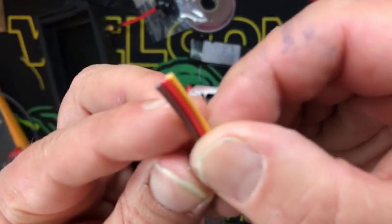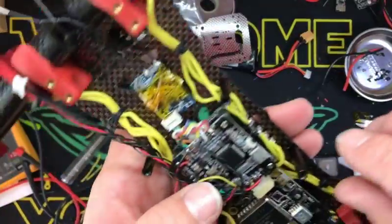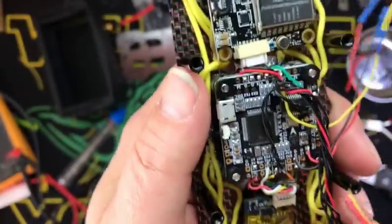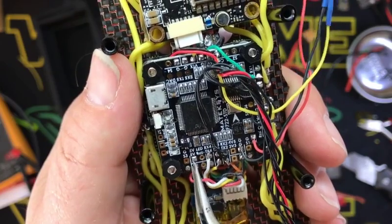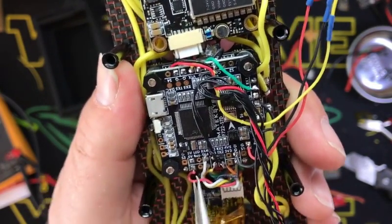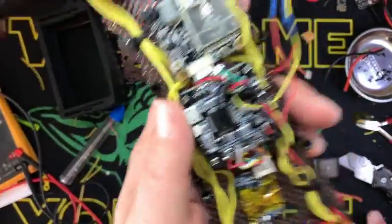We're going to use this wire. Very simple. Then what we're going to do — I have my print in the house. LED port for the signal — let me grab a pointer — is going to be right there. And then we'll just connect it to five volts here and a ground anywhere on the board, probably right here. So we'll go ahead and do that real quick and we'll be right back.